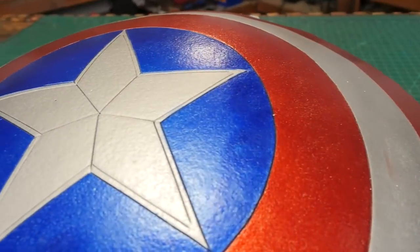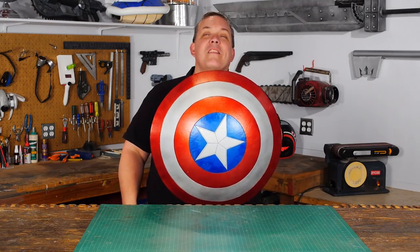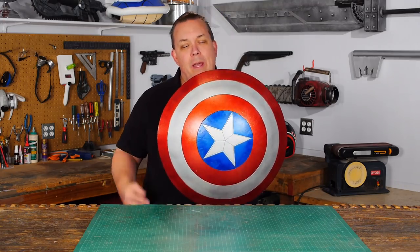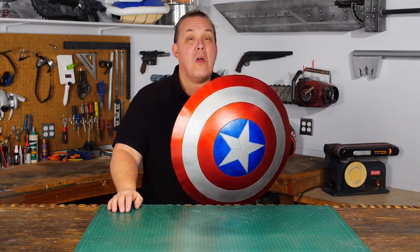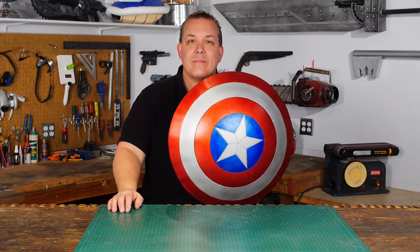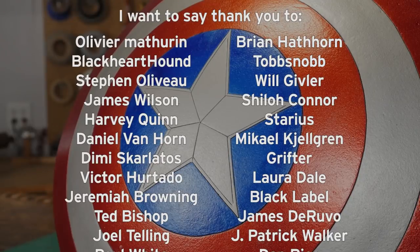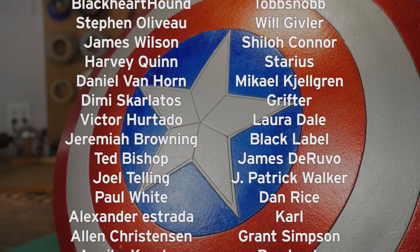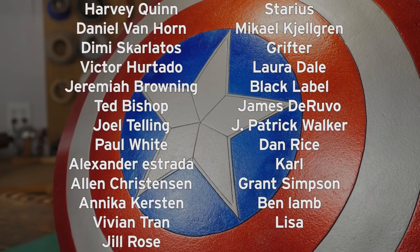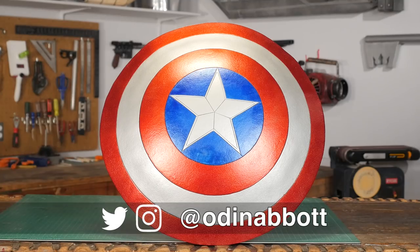All the materials I used in this project I picked up locally and I put a part list in the description. I'd like to say thank you to Chris and his channel Lost Wax for the great idea on how to easily dome the shield on a yoga ball — but the rest of this, this is how Odin makes. I have a Patreon page where you can win props that were made right here in the show, plus I have polls where you can vote on what the next prop I'm gonna make will be. If you like the video or have any ideas for something else for me to make, please leave them in the comments below, and if you make any of these projects you can send me a picture.